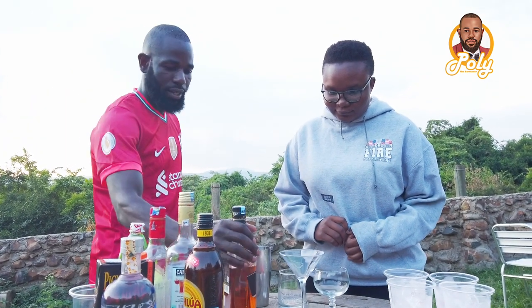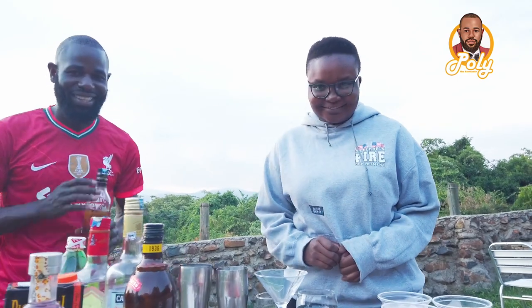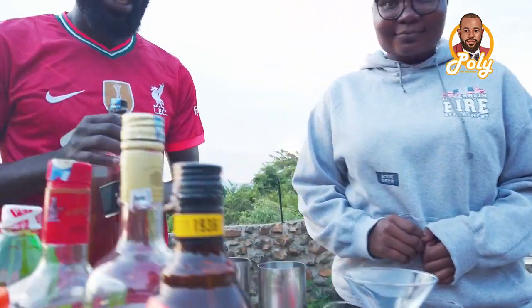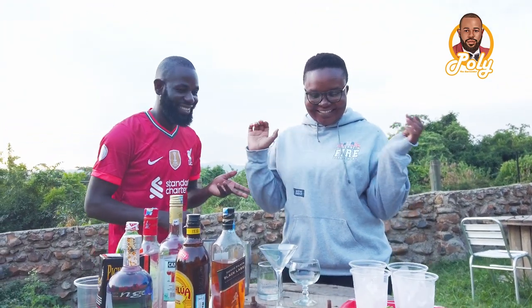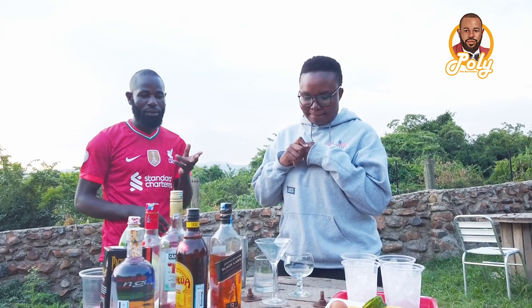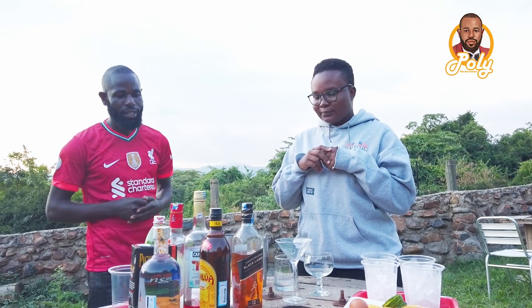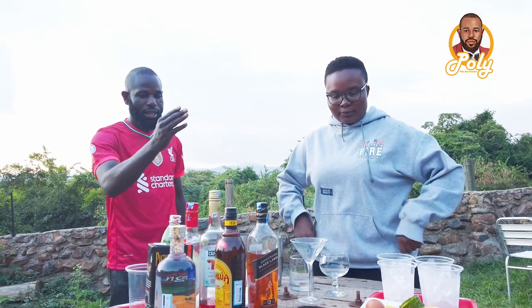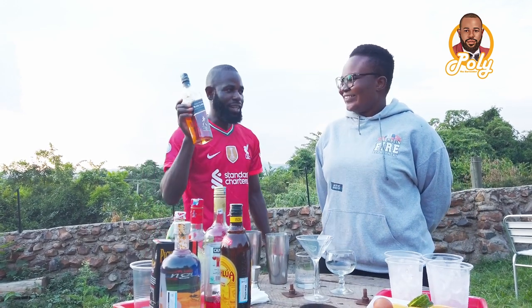Today we are going to make a whiskey sour. We will use egg white and Johnny Walker.